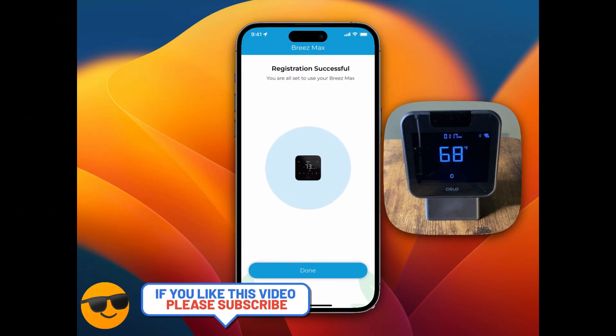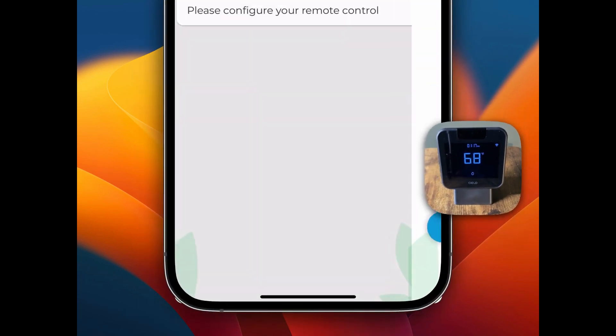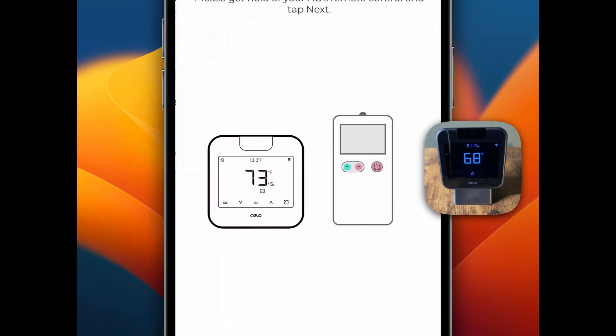Now you will see 'Registration Successful' — it connected to their server successfully after I scanned for Wi-Fi networks and picked one. So once it has internet you should be good to go. I'm going to tap Done right here, and now it says 'Please configure your remote control,' so I'm going to tap Basement.